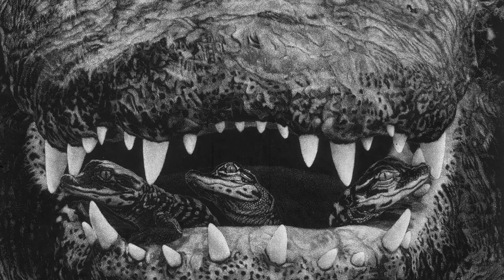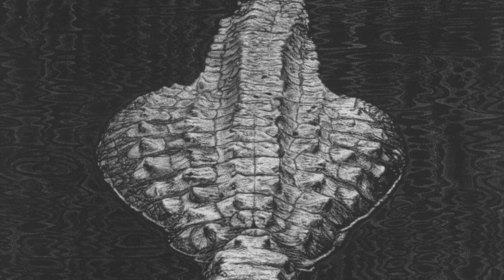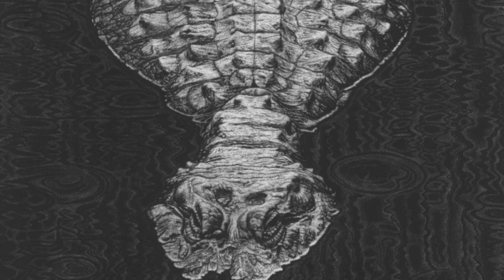John O'Neill is an artist of the natural world. Driven by a childhood fascination for dinosaurs, he has dedicated his professional and artistic practice to the study of reptiles.